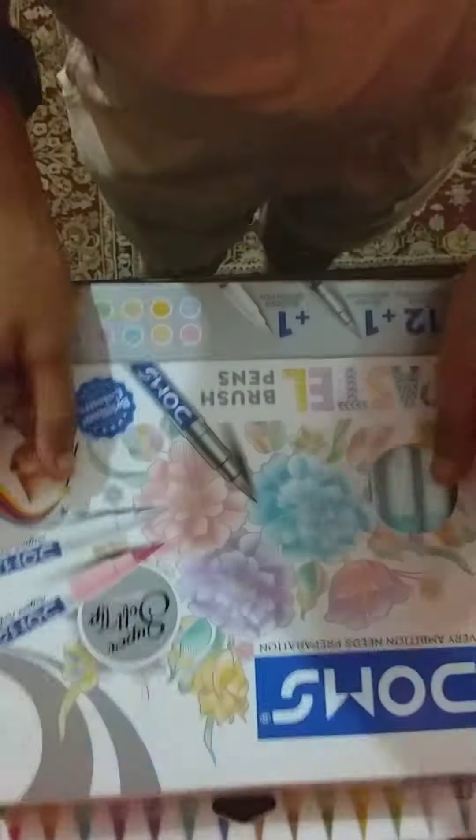Welcome back to my YouTube channel. Today I am going to use a Bustle brush pen and Ohuhu acrylic paint pen to make a bullet journal in a week. Today is Monday, so let us start on Monday.